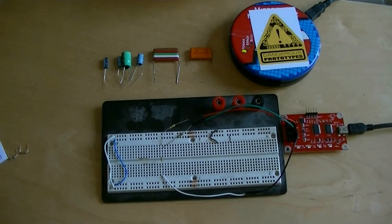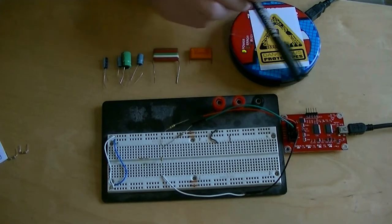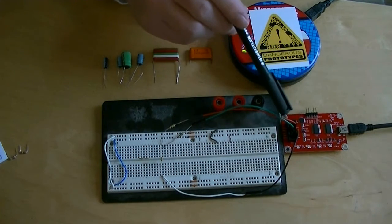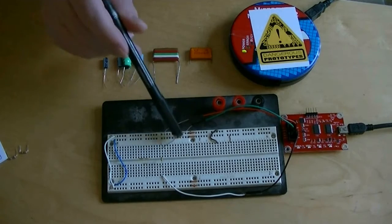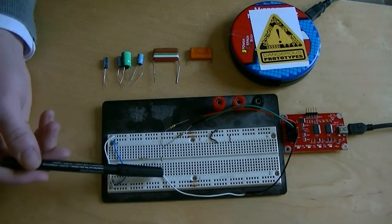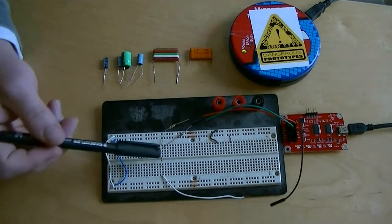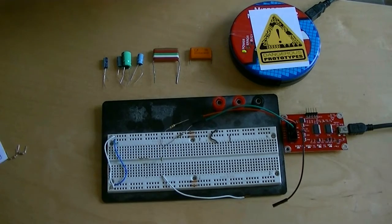This is our setup for measuring capacitors with the Bus Pirate. We've got a Bus Pirate version 3 over here. We've got two of the I/O pins connected to resistors and then connected to one side of the capacitor, and the other side is just connected to the ground of the Bus Pirate. We just put any capacitor we want to test between the ground and the resistors.